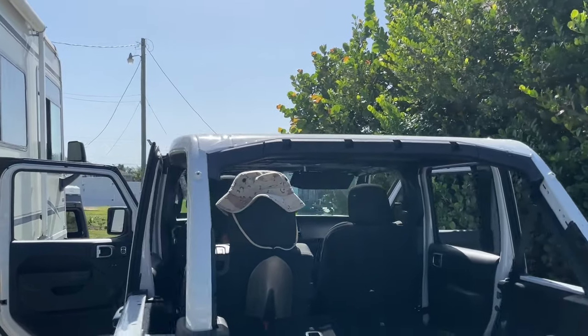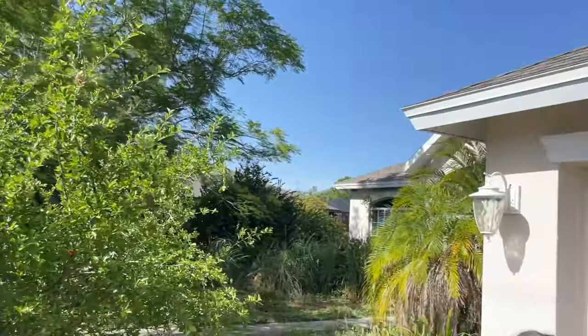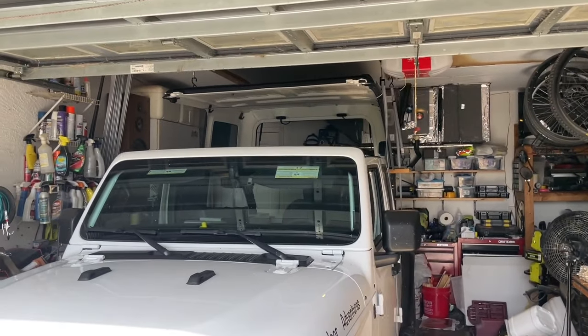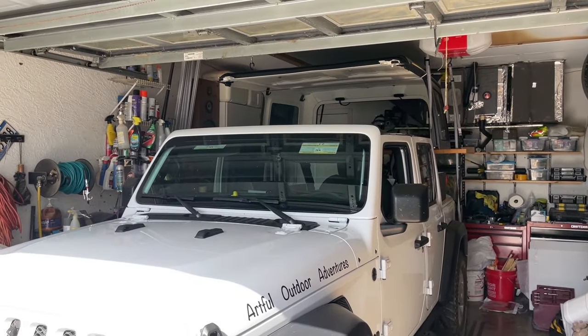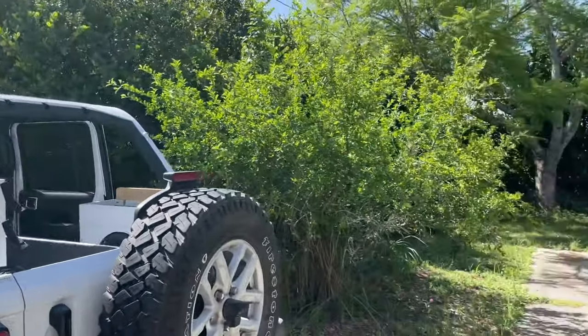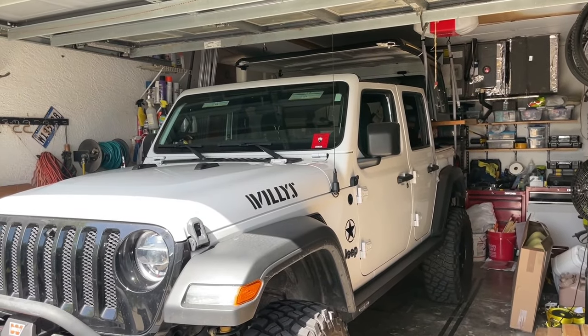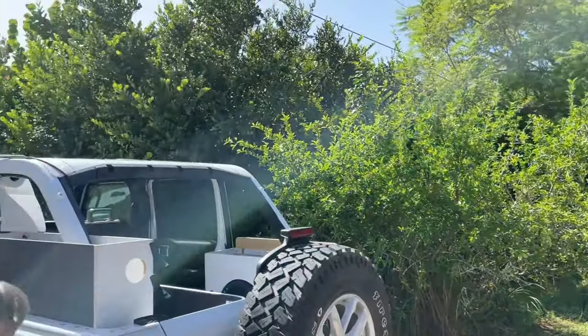All right, we got the soft top off of my Jeep — it's ready to receive the hard top. We've got the hard top hanging in the garage and off of Cindy's Jeep. We just got to pull that out and back mine in there. We got the Jeeps switched around, ready to put the hard top back down — we're just playing musical Jeeps here this morning until we get everything situated.